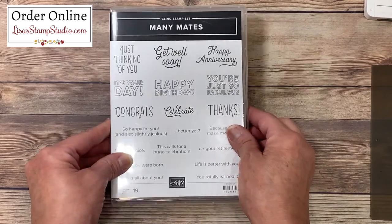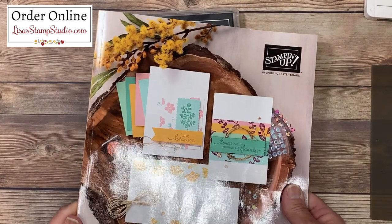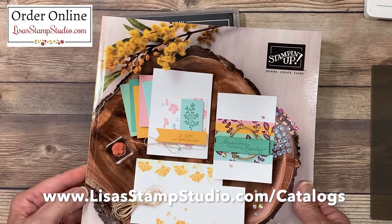The Mini Mates stamp set is going to be found in the brand new Stampin' Up! Annual Catalog. If you don't already have a demonstrator, you can request a copy over at lisastampstudio.com and click on Catalogs.